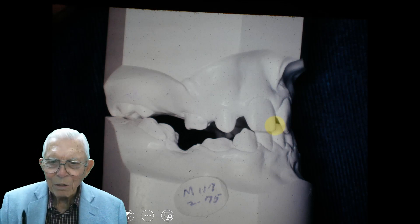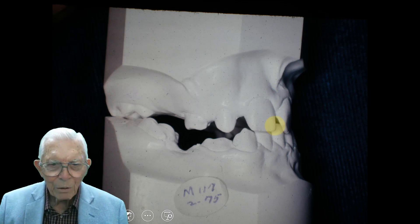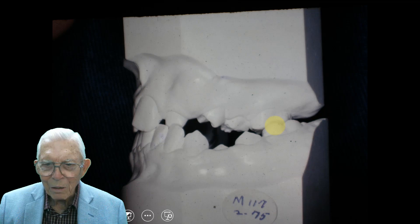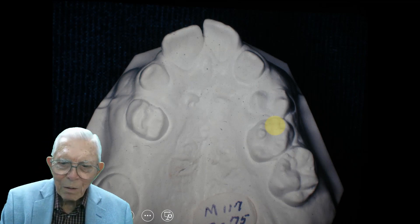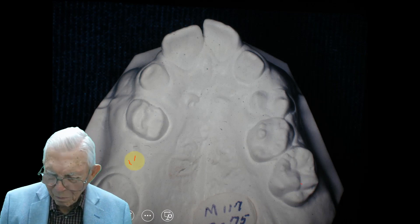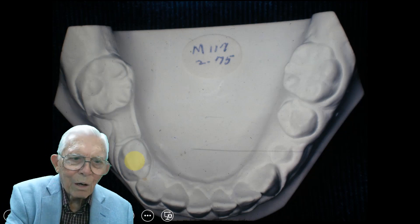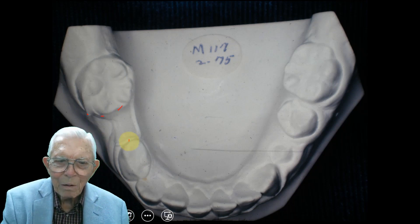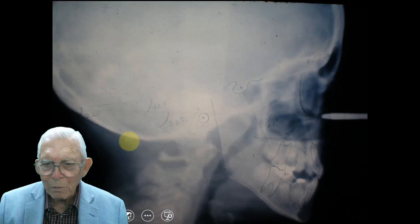If this young lady grew up with this, it would be a real drawback in her life. The side is just about as bad over here. Looking at it from the top, we've got a six-year molar here, but something's missing in this area — we had to wait to get that. We went along and put a space maintainer to open up this gap, maybe to get a tooth to come in, and we're going to look at the x-rays in a minute.